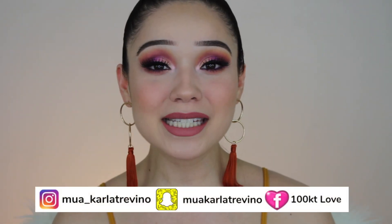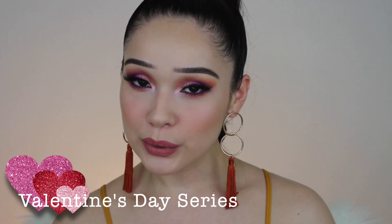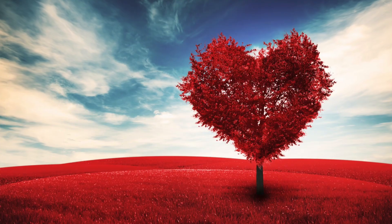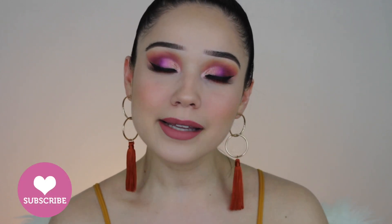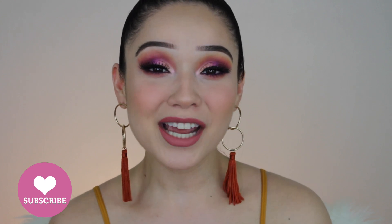Hey guys, welcome back to my channel. Today we are doing Valentine's Day look number two. I wanted something that would merge fall, Valentine's Day, and transition us to spring. I feel like this is a good day-to-night look that can basically work under any lighting situation — we have a glowy skin and a nice glittery foil on the eye. So if you're interested in recreating this look for your Valentine's Day date that you're planning in advance, go ahead and keep on watching.